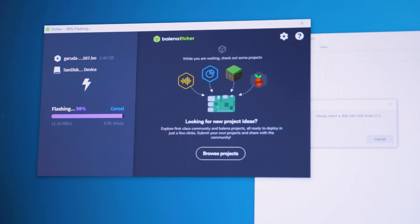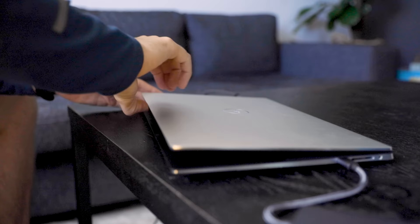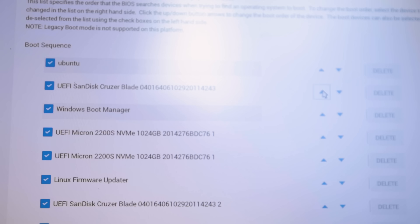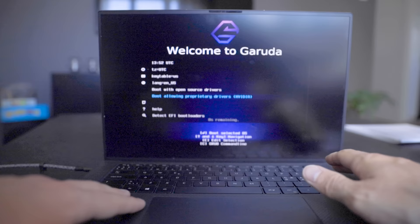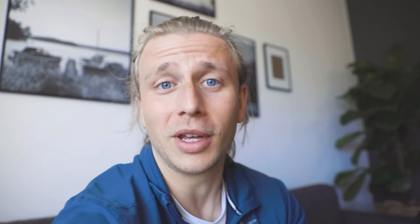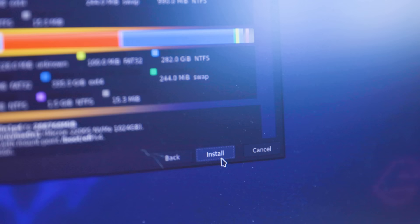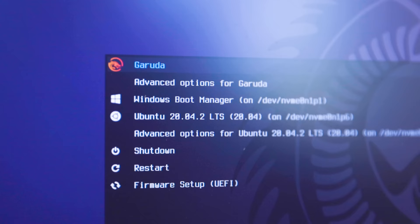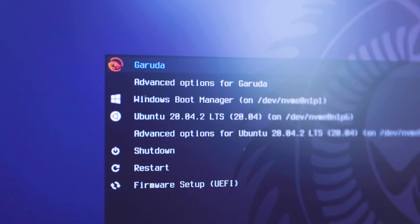To start off, I installed it using Etcher to put the distro onto a USB stick, then plugged it into my laptop and booted into BIOS. The thing with my laptop is that I already have Xubuntu and Windows running and taking up the entire disk space, so I had to redistribute it to have space to install Garuda. The way they solved the partitioning problem was actually super smooth — which is really good, because with Arch Linux it can be kind of difficult.